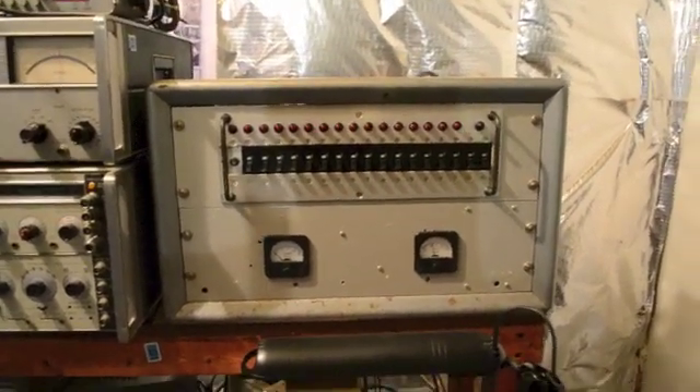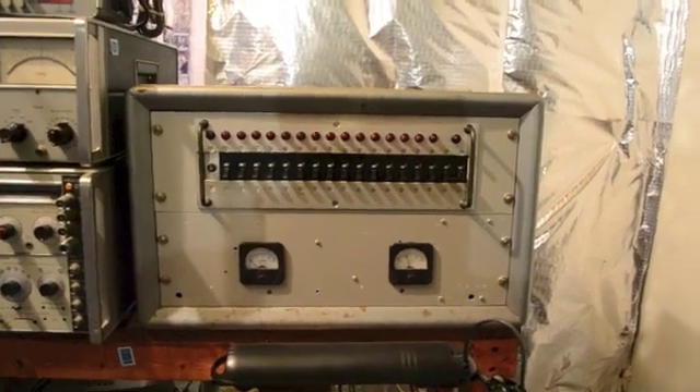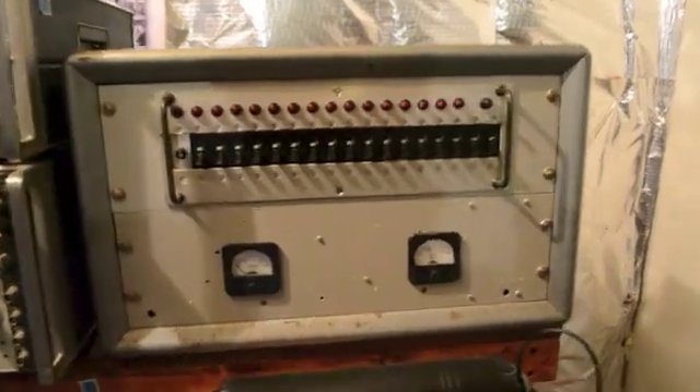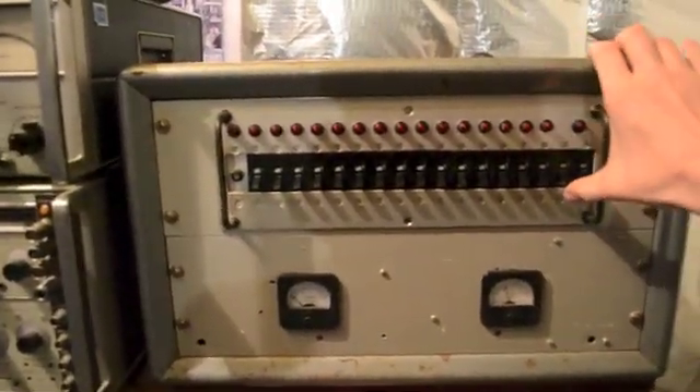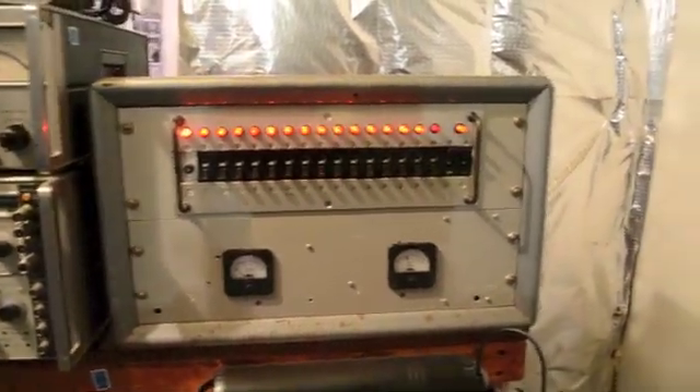So when you actually close the breaker here, you turn on both the neutral and the hot at the same time. We'll do that right now.